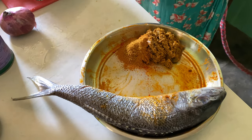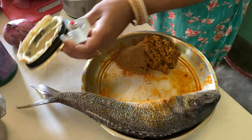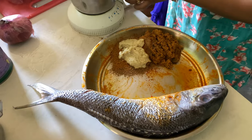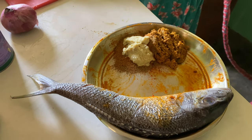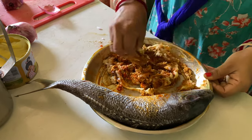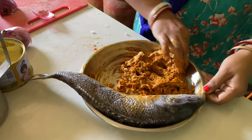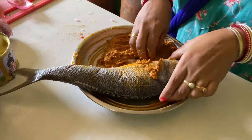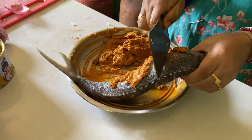I put this in a bowl. This is the tomato sauce — it's not the same thing, it's the other one. I'm going to make it a mix. We cut it well.